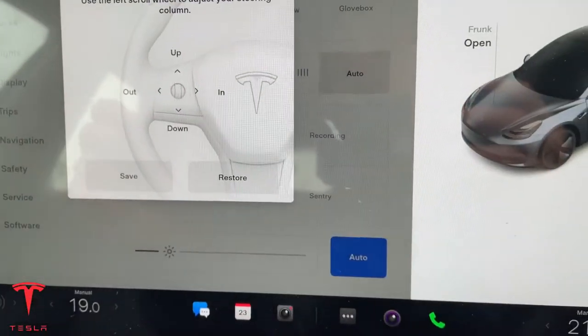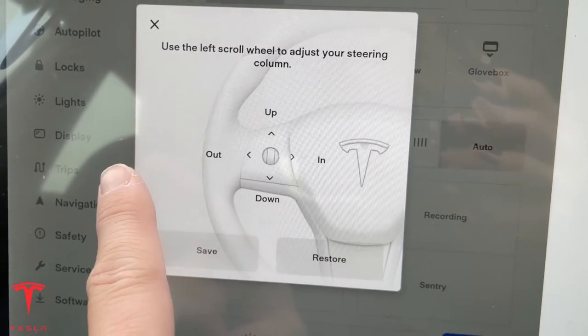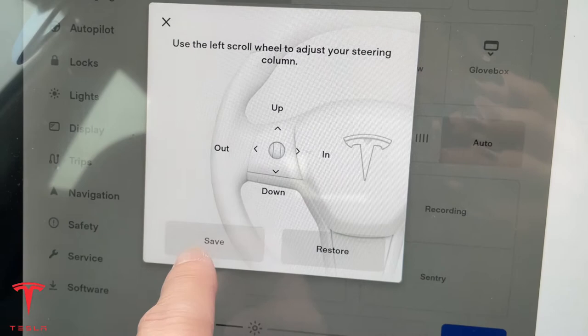It's been updated. You have up, down, out, left, in, right — then save it or restore.